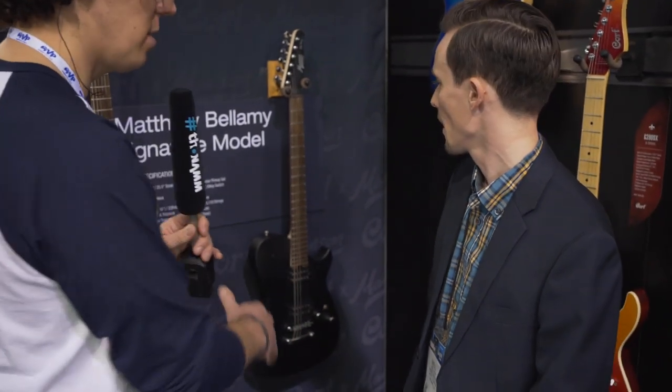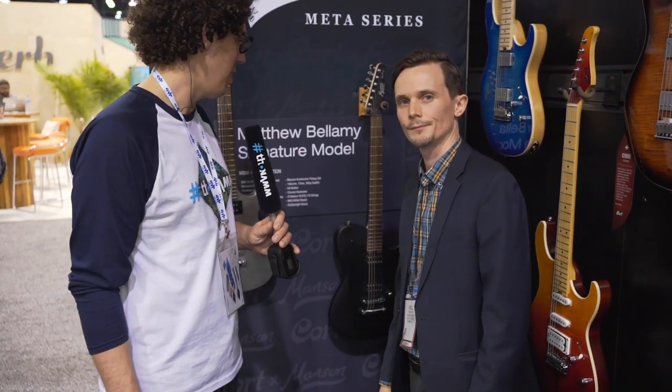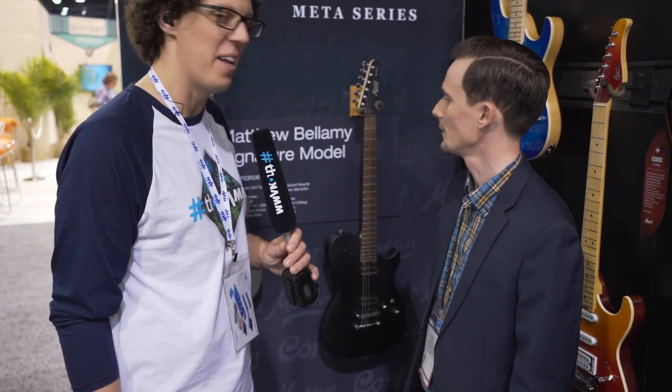Will, what's the price range on these? We're looking at about $600 as a street price — super affordable for all the Muse fans and the Matt Bellamy fans. And that kill switch is something to check out. Thank you so much for your time, Will. That is the new Matt Bellamy signature collaboration between Manson and Cort.